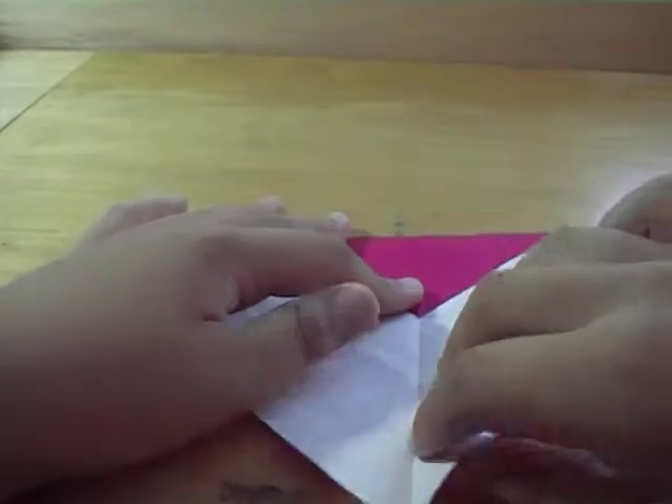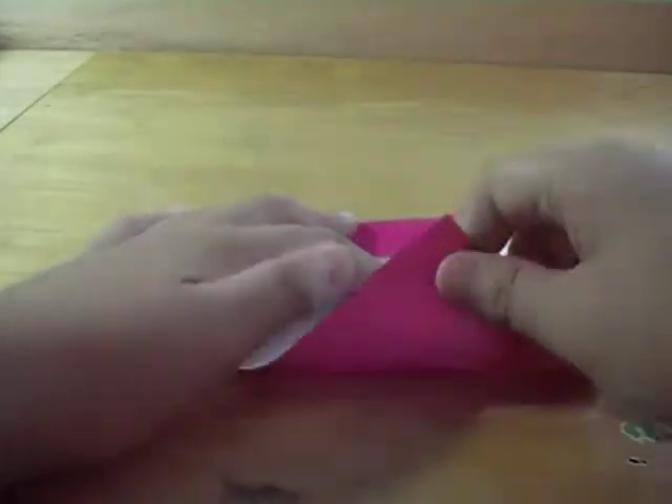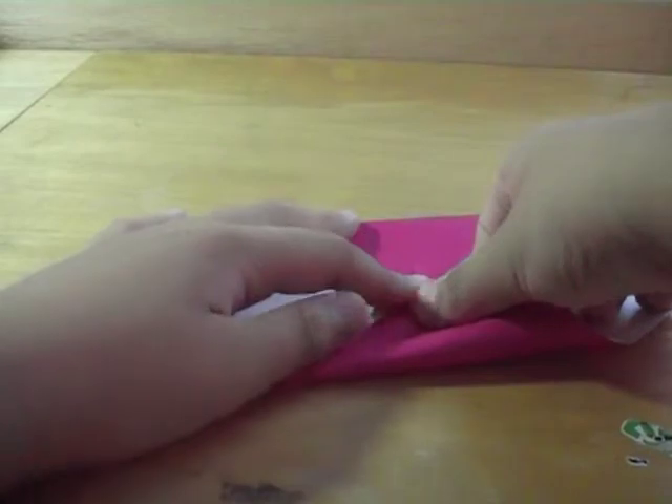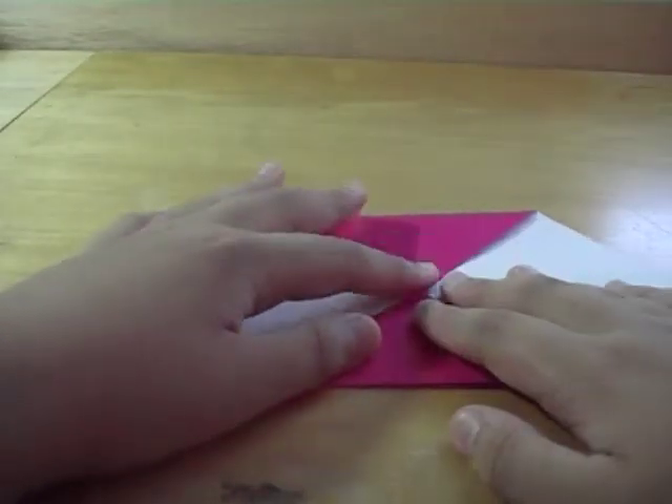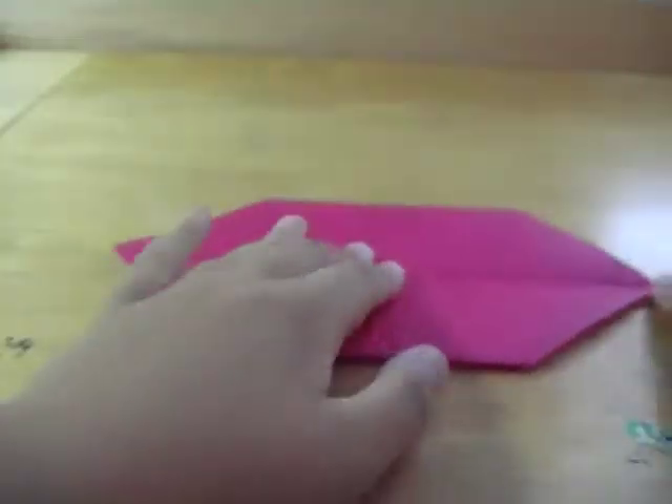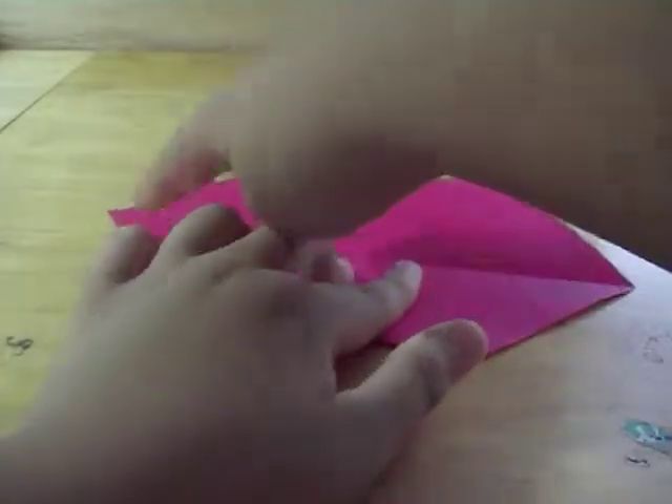And from the bottom to middle. So from here just turn it over, and do the right side to the middle and the left side to the middle.